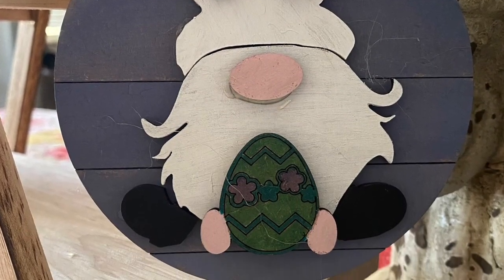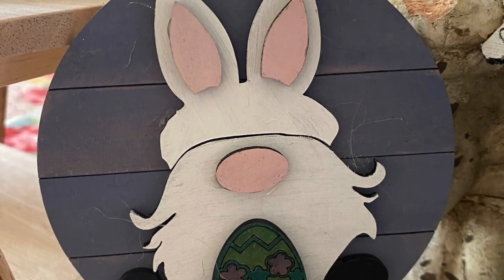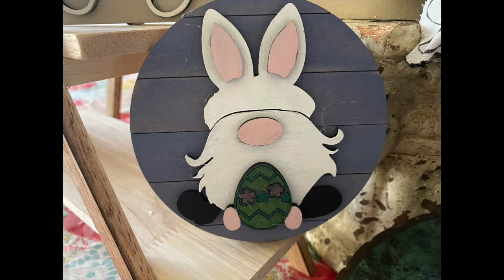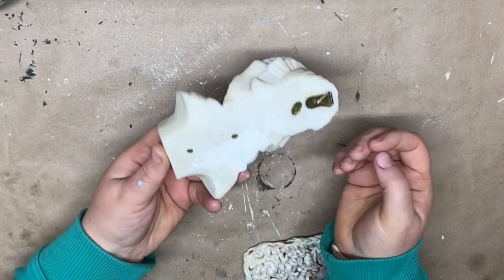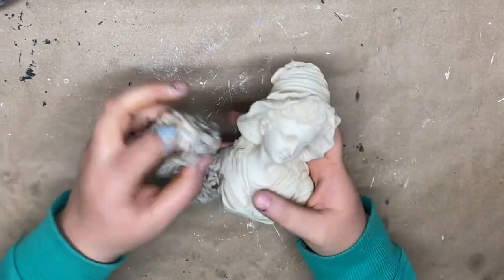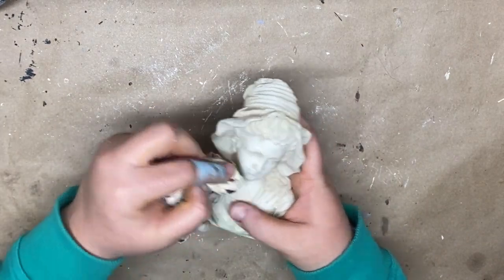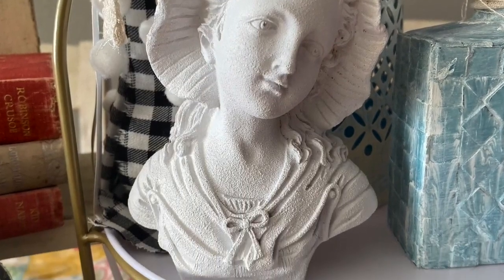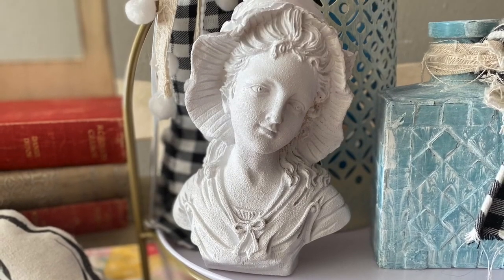Our first thrift store project is this Victorian girl figurine — a really simple project. I just wiped her off with a cloth and used some white Rust-Oleum spray paint to give her a much-needed new look. She turned out absolutely beautiful — sometimes spray paint is all you need to create a brand new look.